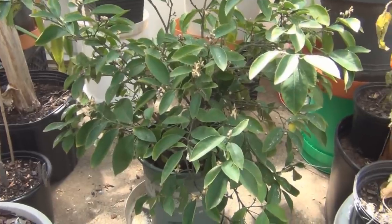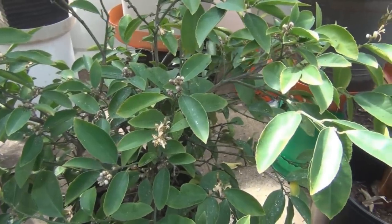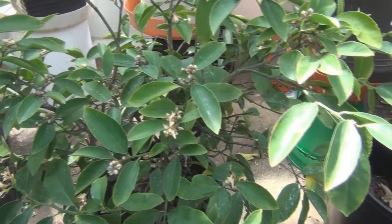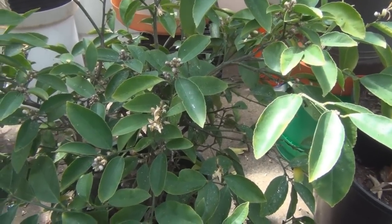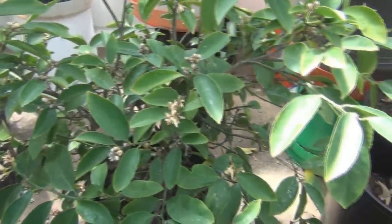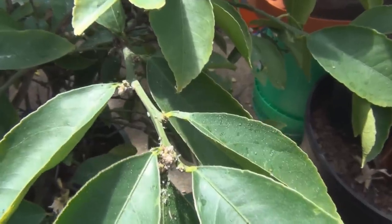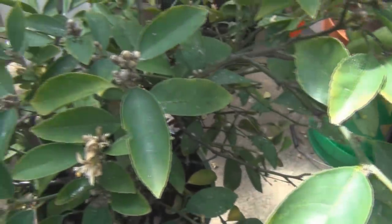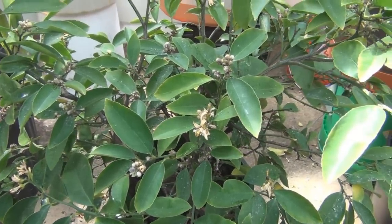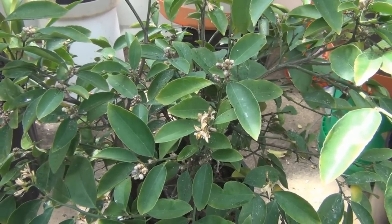I noticed this Meyer lemon tree here has a lot of residue. I thought you only get residue from scale, but it looks like you get residue if you have whitefly and aphids too. All of a sudden this Meyer lemon tree has a lot of aphids and whitefly.